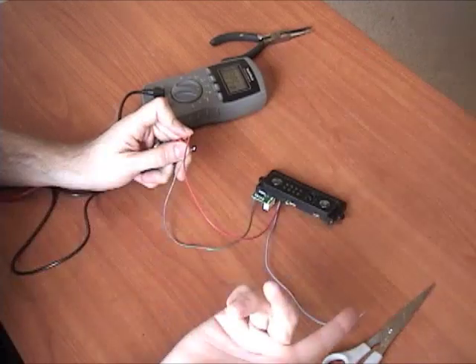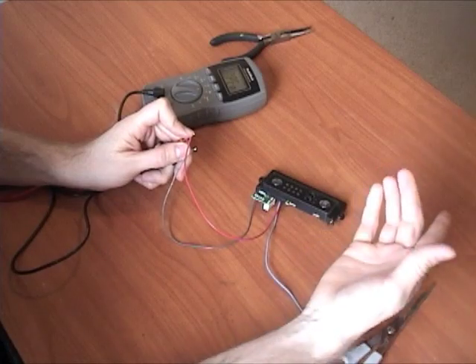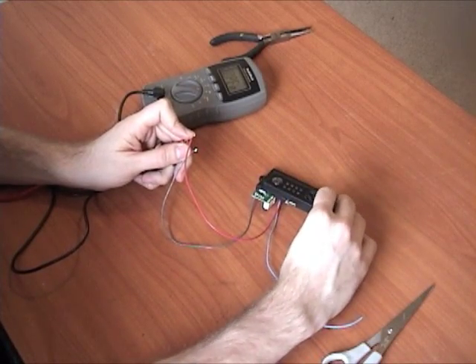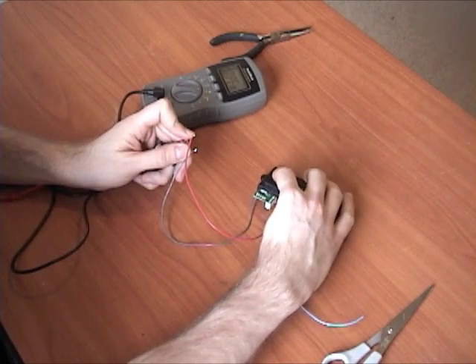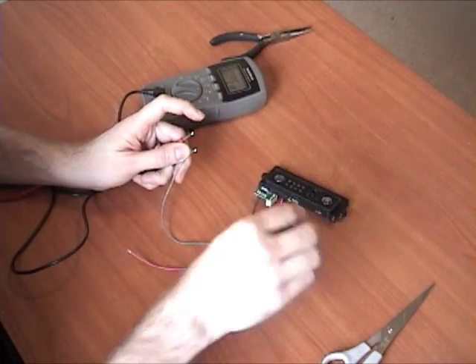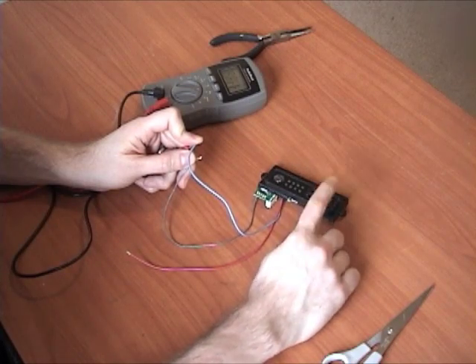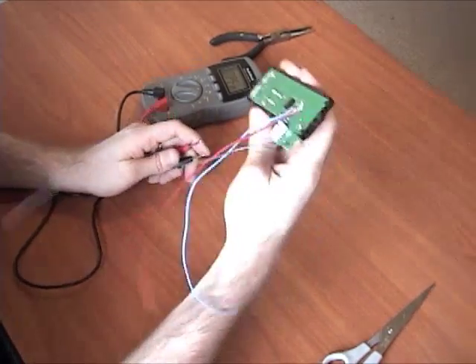When I push a button it should beep, telling us that the connection's been made. So it's the turbo button, and now hopefully this blue one - when I push home it beeps. So it was that easy.